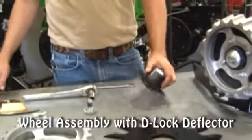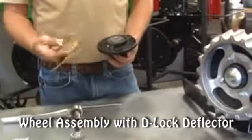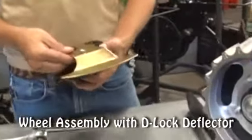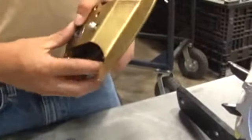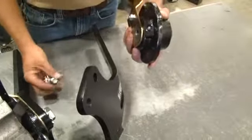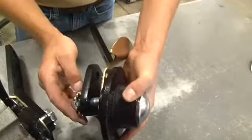Step 1: Attach the D-Lock Deflector to the end of the hub axle, making sure it is flush with the end of the axle before bolting the axle to the frame.